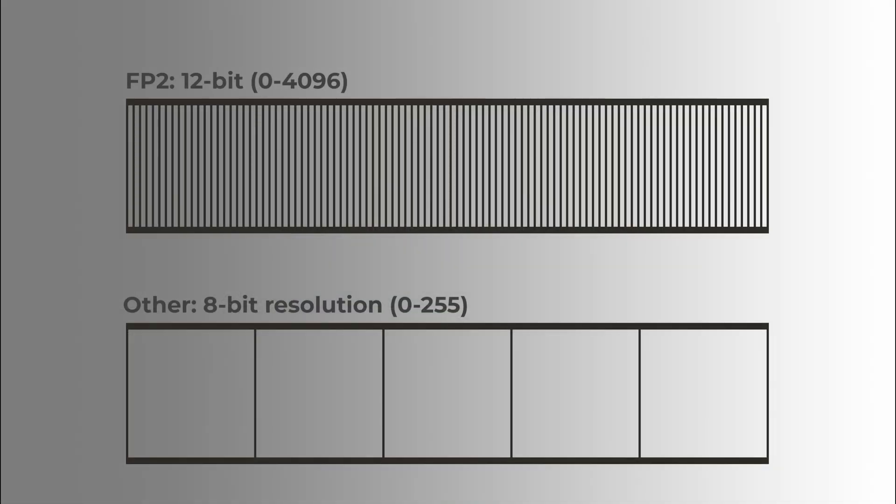Some other flat panels on the market offer 8-bit resolution of brightness settings, meaning 0 to 255, while our flat panel enables higher resolution — you can select from 0 to 4096, which is basically 12-bit resolution.